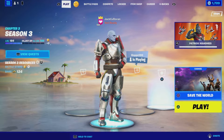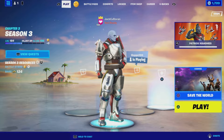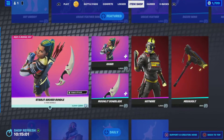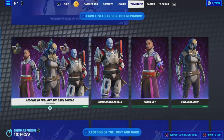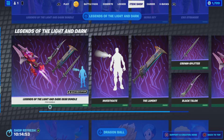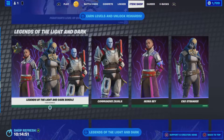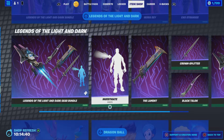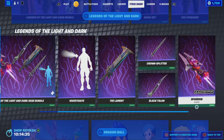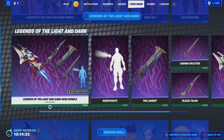Hey guys, what's up, I'm Ultron, welcome back to another video. In today's video we are back with another Fortnite bundle review. We're looking at two bundles that go together: the Legends of the Light and Dark bundle along with the Legends of Light and Dark Gear bundle. This is Destiny cosmetics — we've got Commander Zavala, Ikora Rey, and the Exo Stranger, with the Investigate emote, the Lament sword, the Crown Splitter sword, the Black Talon sword, and the Sparrow which has three different styles.